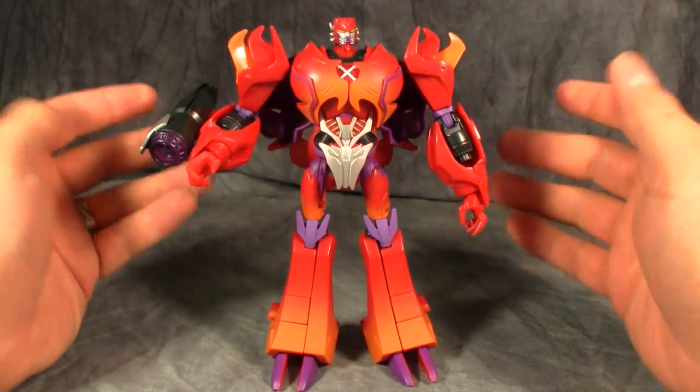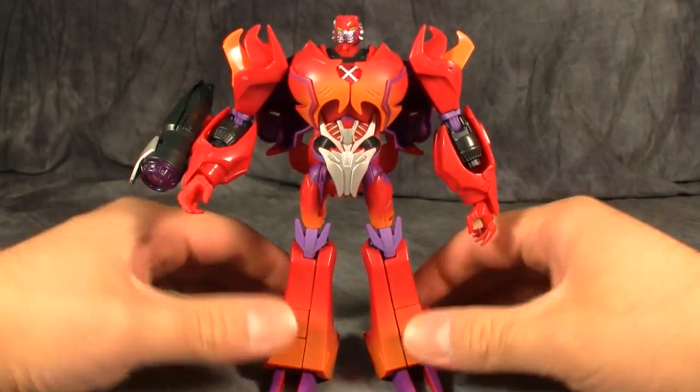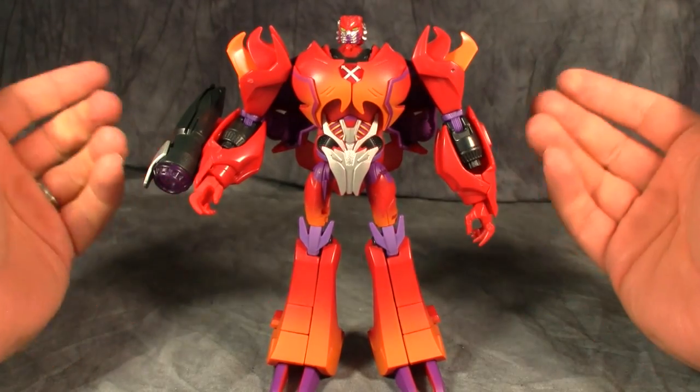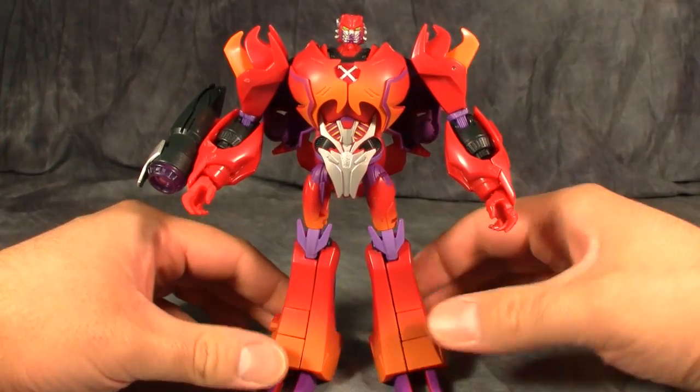Rampage's transformation is exactly the same as Voyager class Megatron's, and the reason I didn't show it is quite frankly I don't think you guys need to see it done again. It's been done I don't know how many times at this point with three or four different repaints of the figure, and this is just yet another one.